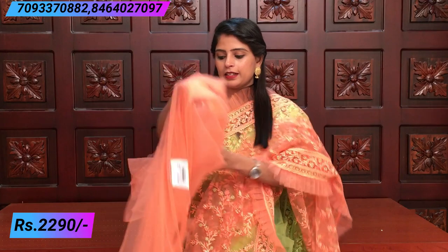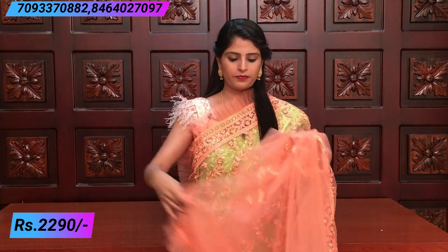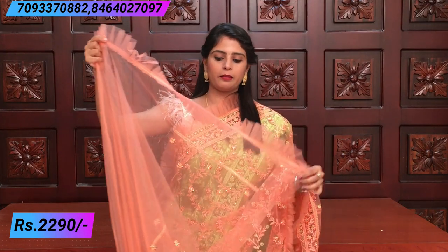The blouse is also included. The next color is not too strong, so it depends on what the wearer prefers.